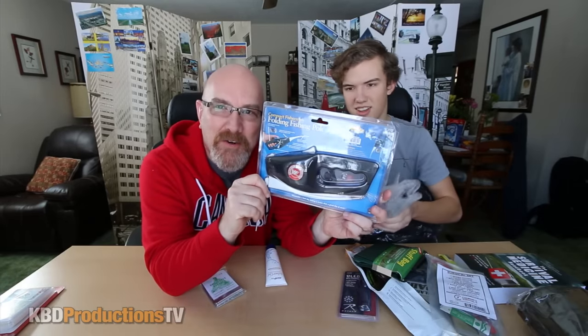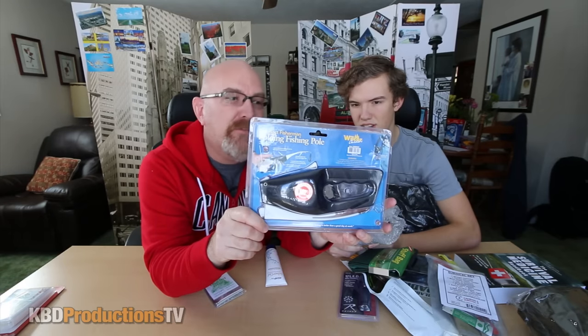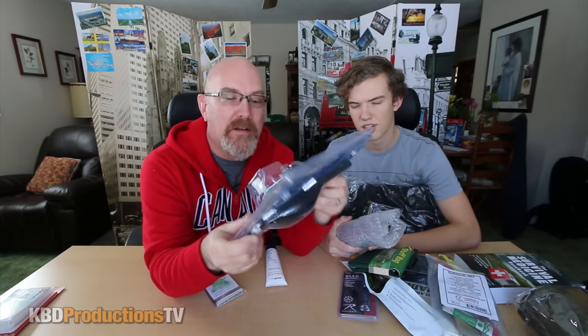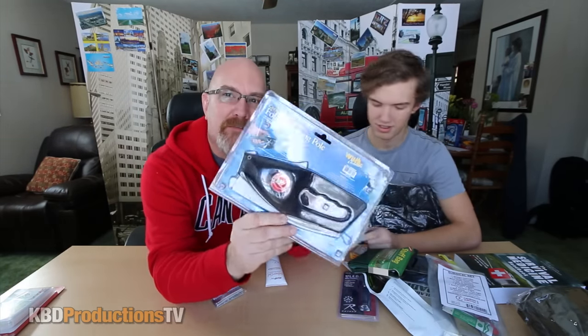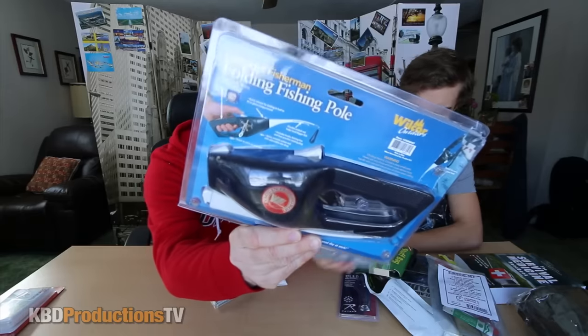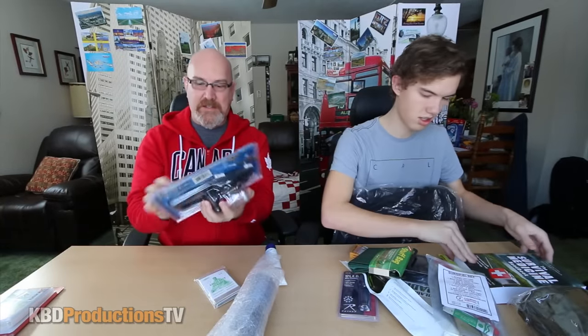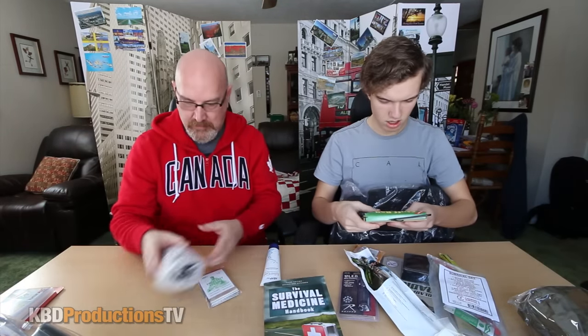Do any of you guys remember this? There was a commercial called the pocket fisherman, and I don't believe this is called the pocket fisherman, but it is a tiny little compact fisherman. This is the compact fisherman — they probably got it off their idea or bought the rights to sell it. But it is basically a fishing rod that you can throw in your backpack and hopefully catch food if you're dying in the middle of the wilderness.